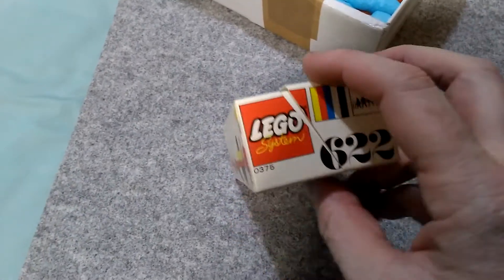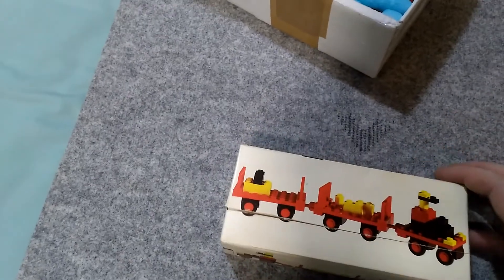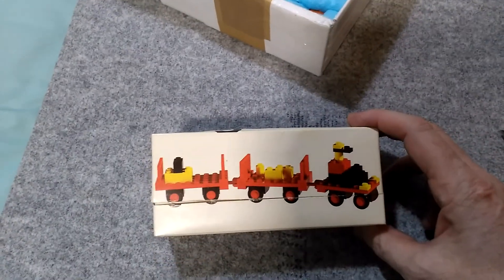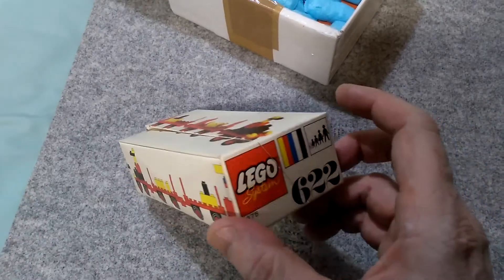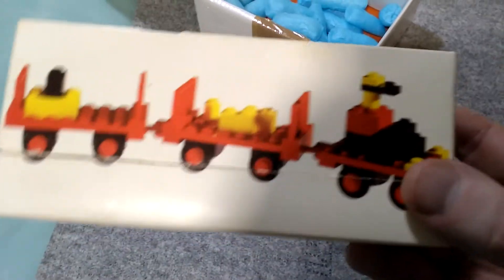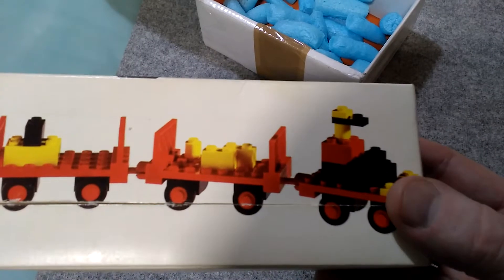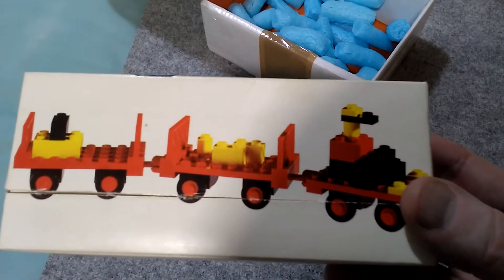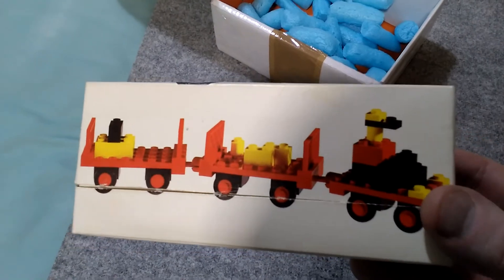It's the Lego set 622. I believe it's the baggage cart set or luggage cart set from the early 70s, with a brick-built representation of a minifigure, long before even I suspect the hands-in-pocket minifigures came out.